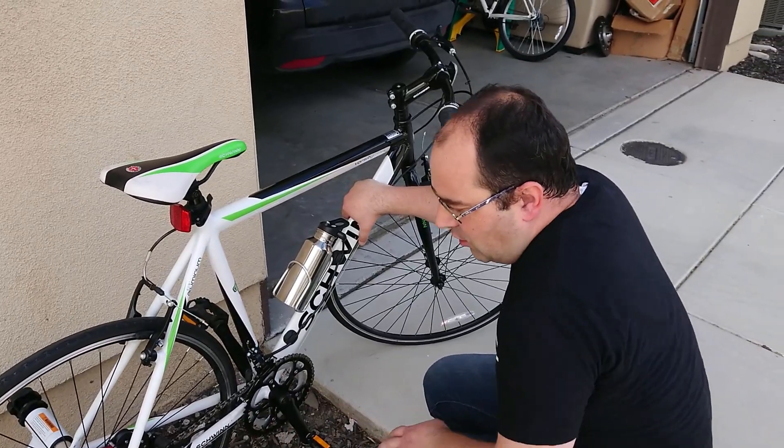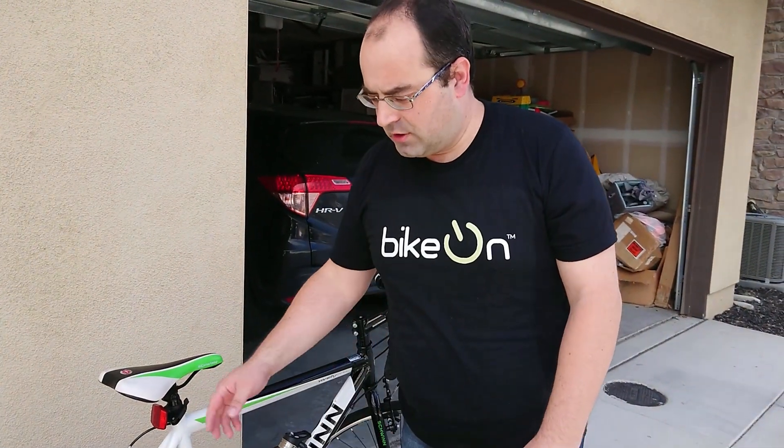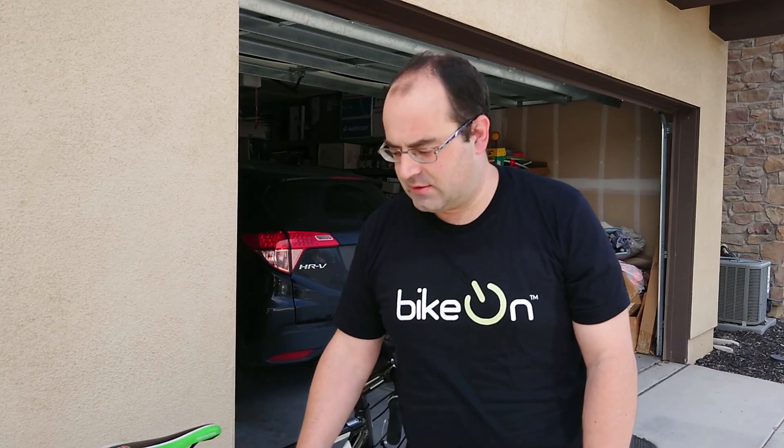Now let me show how it runs on the trainer. At the moment I have bypassed some safety features of BiKON, so if you buy the device from us and try to do the same thing, it's not going to work.